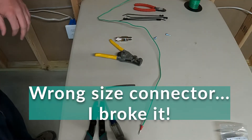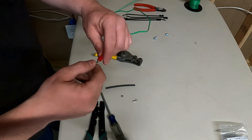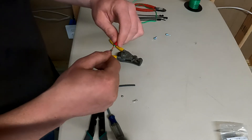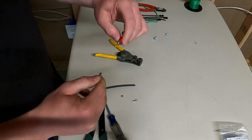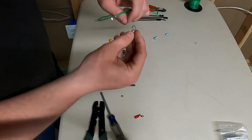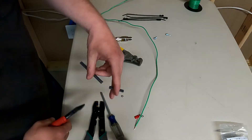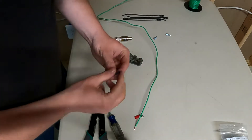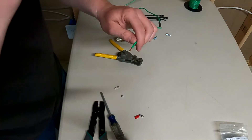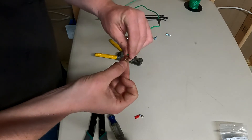Unfortunately sometimes things don't go right — rather than edit this out I wanted to show it: when I went to crimp this down I actually broke the plastic connector right off. It's a weak connection anyway. I have a couple of different connectors in the garage, so let me grab one of those. This setup is a little different: I've got one of these little clamp-style connectors with a bit of heat shield. I'm going to cut the old one off, slide the heat shield over the wire, and put the new connector on to get a better connection.